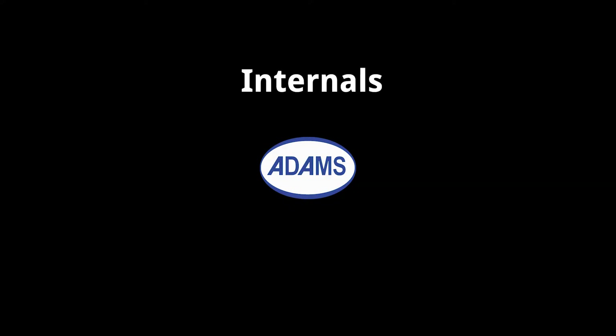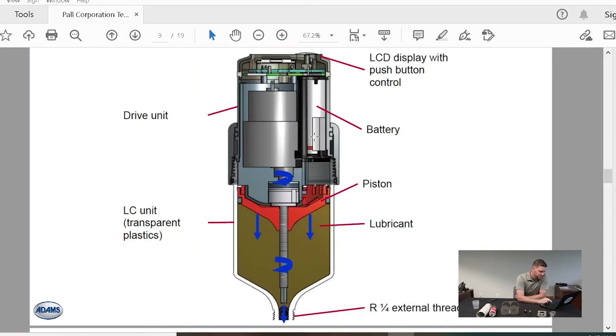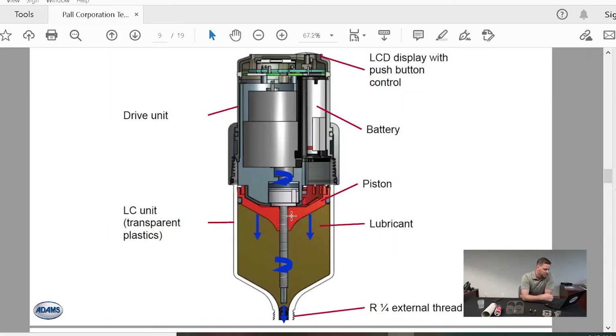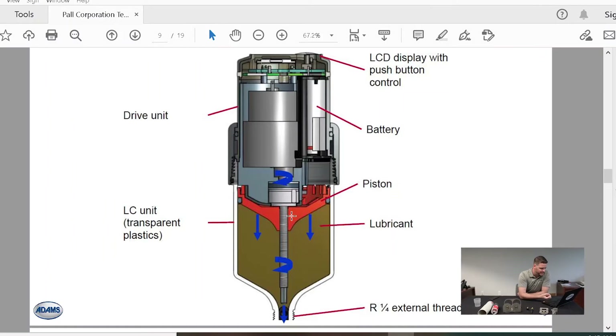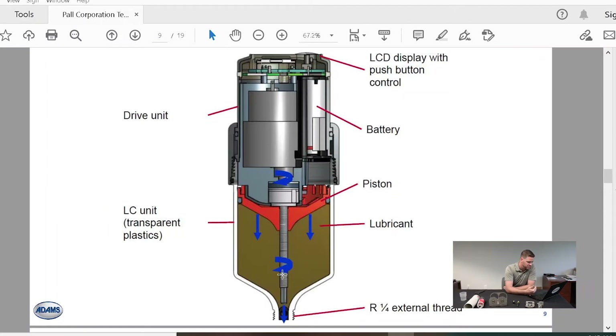Now we'll dive into how the internals of this system work. As you can see, this is a cutaway of the mechanical drive unit and the grease cartridge. On this portion you can see where the battery pack is inserted, the drive unit itself, on top an LED display, and then the bottom portion is where the lubricant is. Every few hours — depending on the grease and the bearing being utilized — this disperses a certain amount of grease to keep you right inside your desired window, continually dispensing over your desired period: one month, three months, six months, or even 12 months. Then you just put it in your PM schedule to change accordingly.